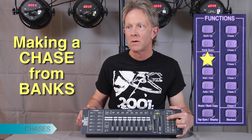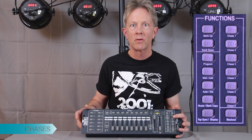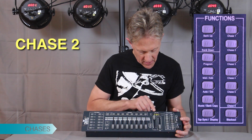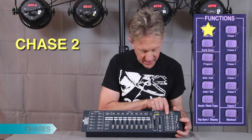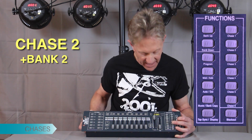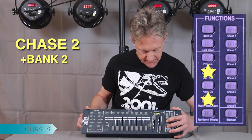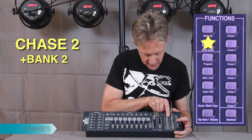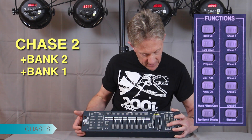Going back to program mode — holding the program mode switch, blinking light, we're in program mode. We're going to program a second chase, so we'll hit chase two. Now we pick which bank we want — it's on bank one, but we'll do it in reverse order. I'll go bank up to bank two, and to add bank two to this chase you hold Bank Copy and Add at the same time. It's added it in. Now we'll go to bank one and hit Bank Copy and Add at the same time.